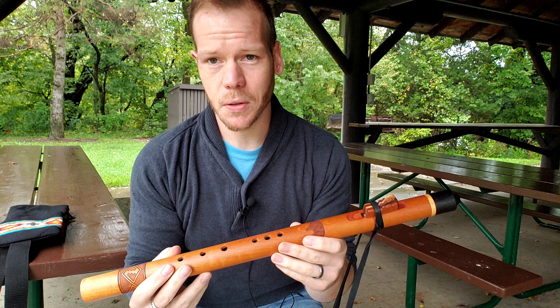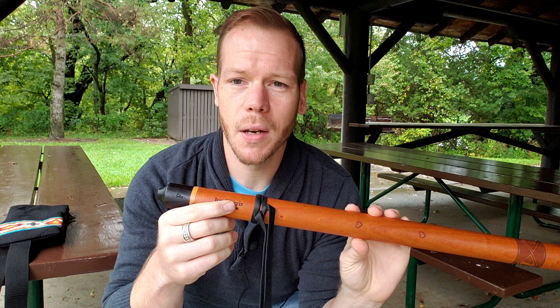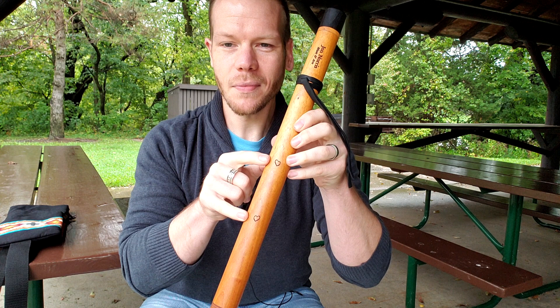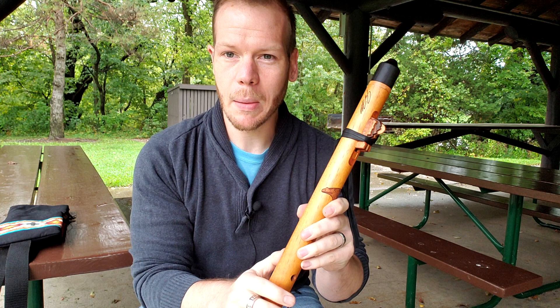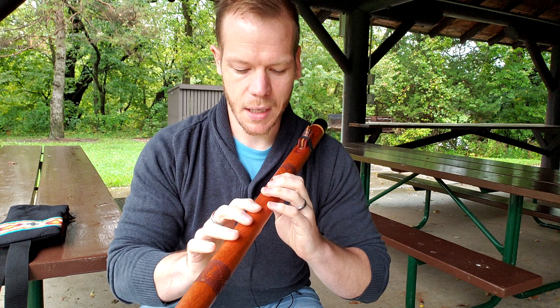I wanted to honor that again in this signature flute. You can see my signature here that's been engraved, and also John Norris's engraving, and the key of the flute is also engraved in the mouthpiece. Another special touch that I requested, and John fully delivered on, was these little hearts in the back of the flute — kind of a connection point where your thumbs might go, since everyone holds the flute a little differently.